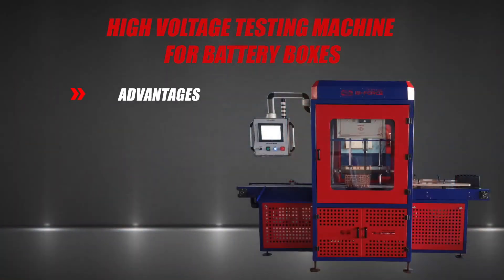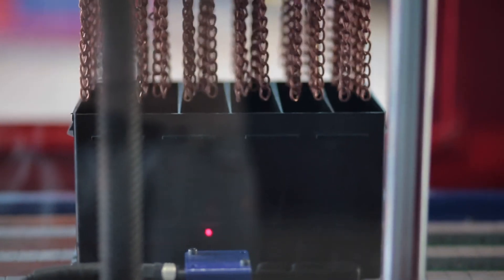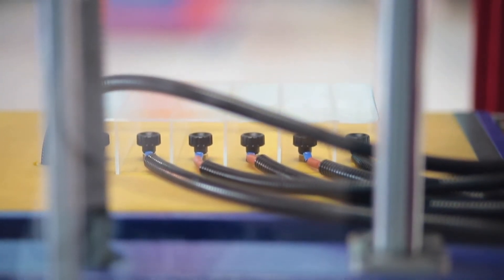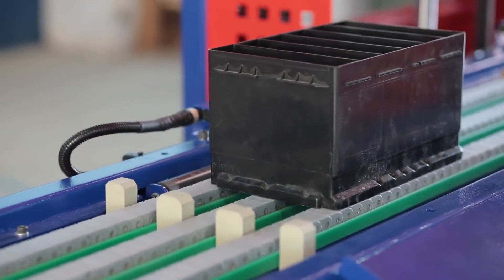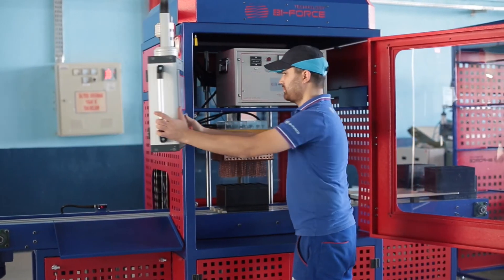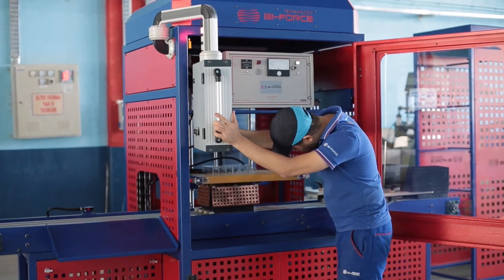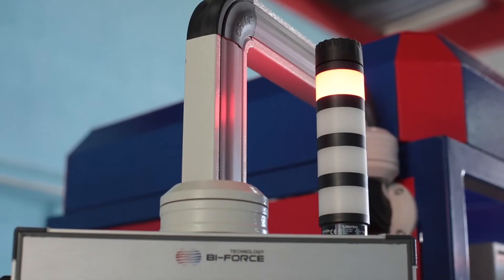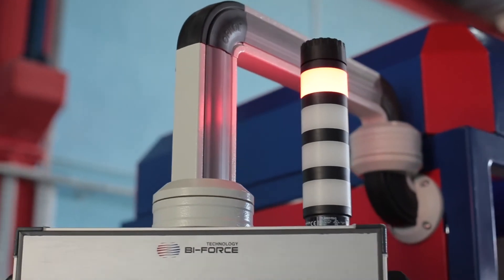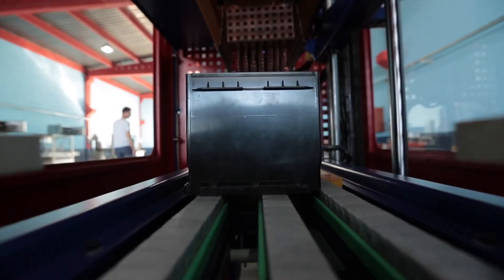Pores in battery boxes lead to leakage of electrolyte, which in turn can cause corrosion of the car and even harm the health of the driver or maintenance staff at service centres. Such cases have negative consequences not only for battery manufacturers but also for suppliers of plastic components, who are forced to withdraw and compensate entire batches of substandard goods.